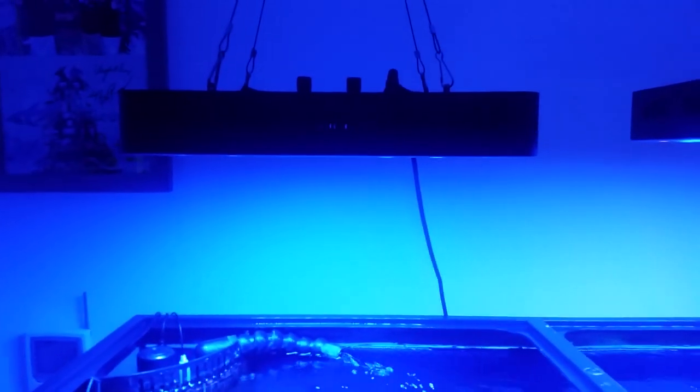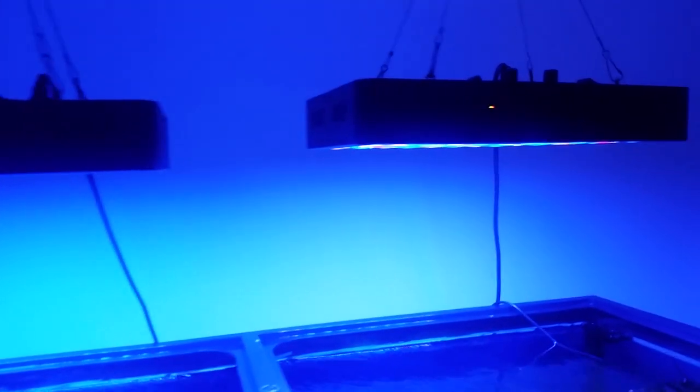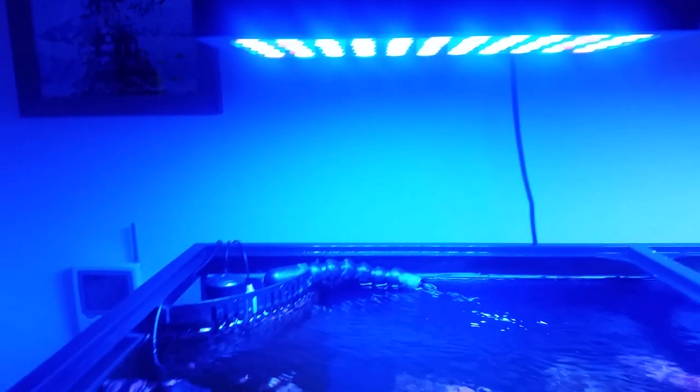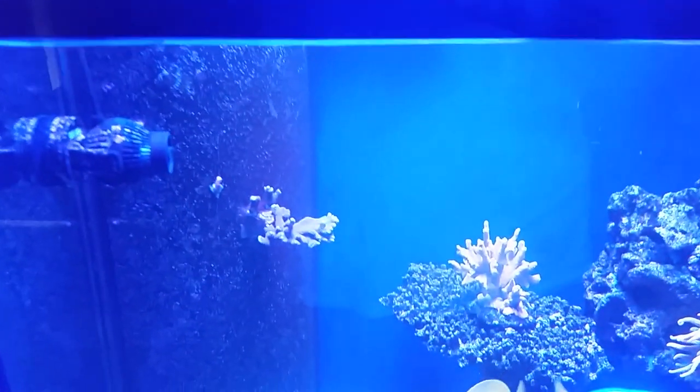First of all, let's start out with this: I have two Chinese black box full spectrum lights now hanging above the tank. This is the new one — I love these lights, I think they grow coral just great, and for the money that you pay for them I don't see you doing any better. Again, it's a 90 gallon reef ready tank.